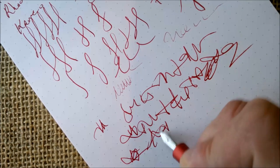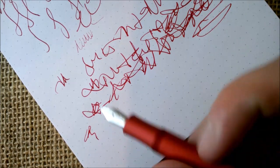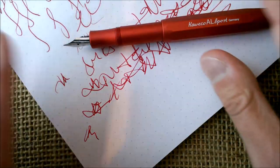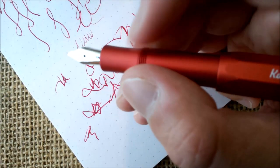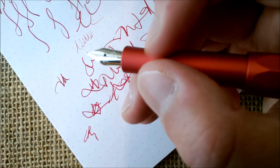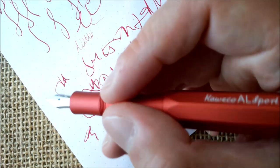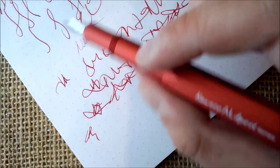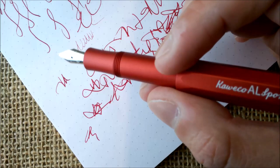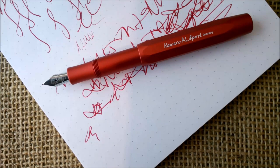It can even keep up with very fast writing, as you can see. This is a very nice pen. It is not different from other Kaweco pens in terms of writing experience. It has a very nice balance and is easy to hold. Some people like to hold it on the section, others like to hold it over the threads — both ways are good. The size is great; I like the weight and balance of the aluminum on these AL Sport pens.